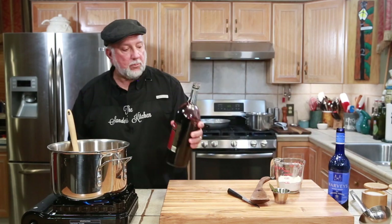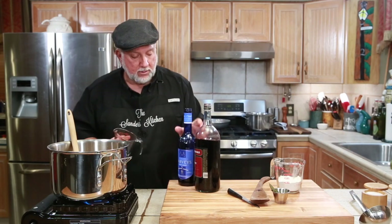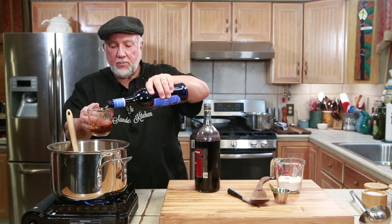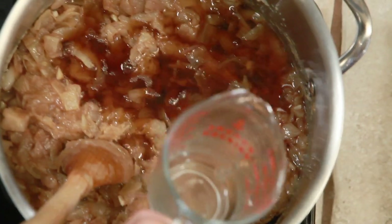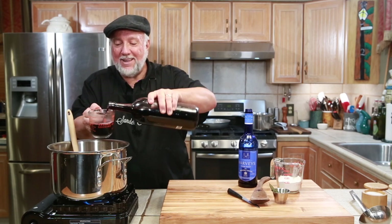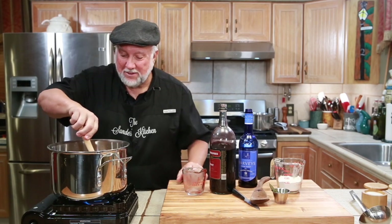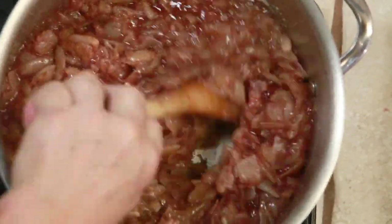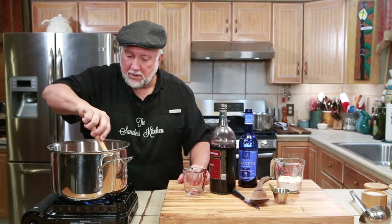We're going to add in some port and some cream sherry — let's go ahead and add in about a half a cup of each. Don't touch that pot, the burner's hot. Look at that — oh man, that's going to smell good. It's looking good.